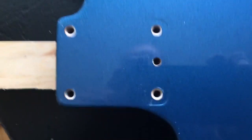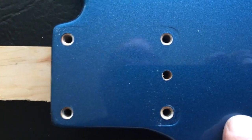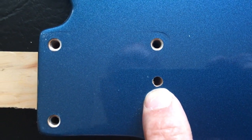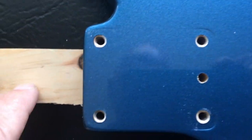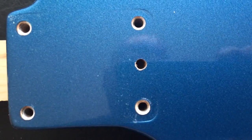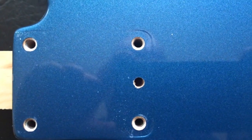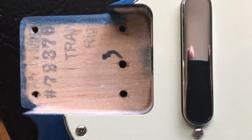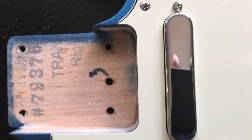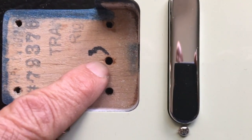I put a piece of scrap wood underneath so I can continue the hole all the way down so it doesn't splinter on the other side. The hole is now all the way through using the 3/16-inch bit.